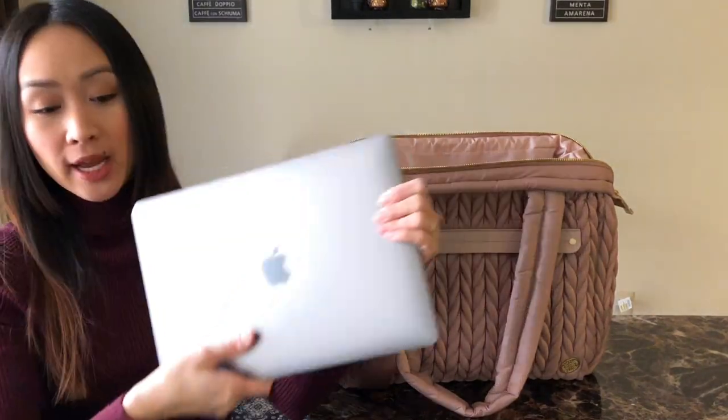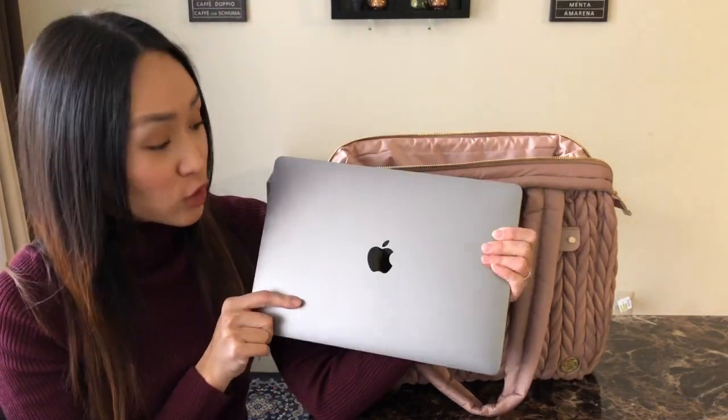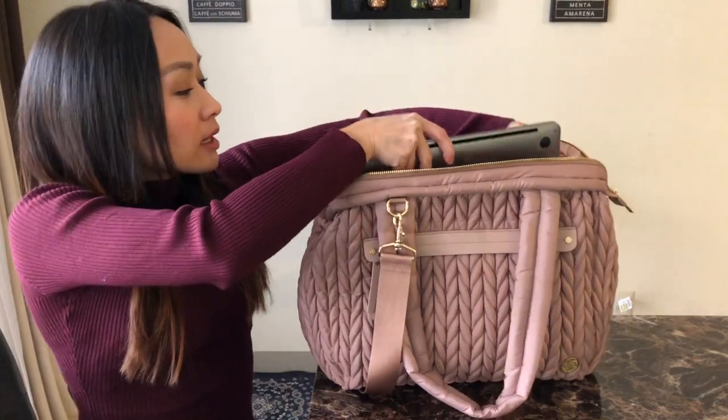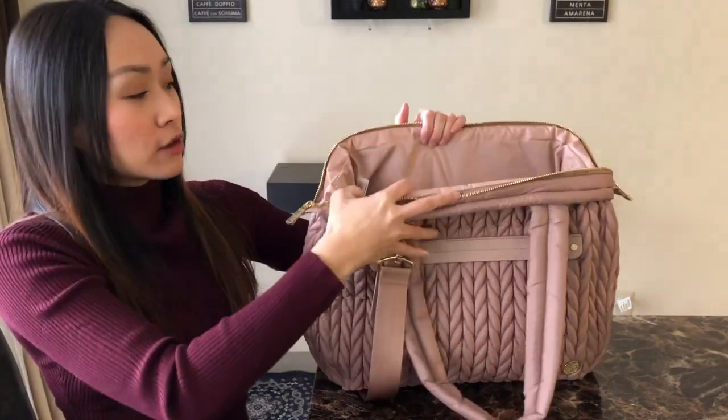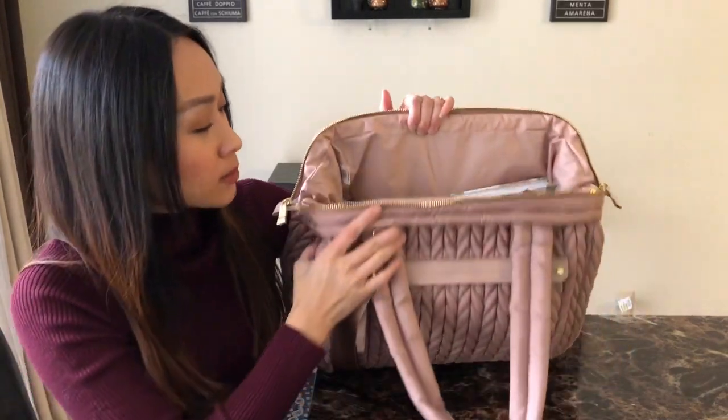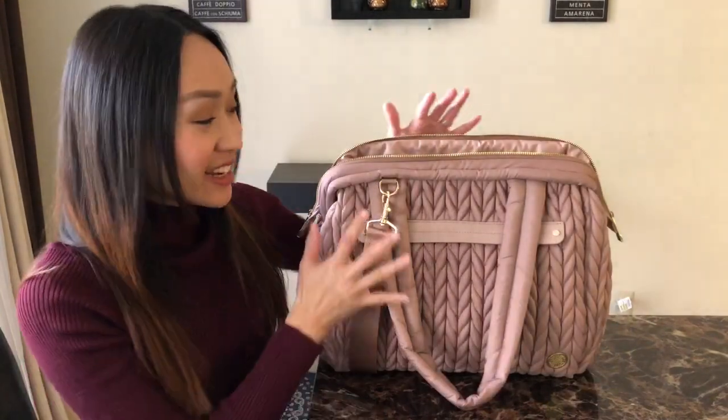The last thing I need to pack is the laptop. I have a MacBook Pro — this is 13 inches — and that will just go into the main part of the bag. It fits in there really easily, no problems at all. And that is it!